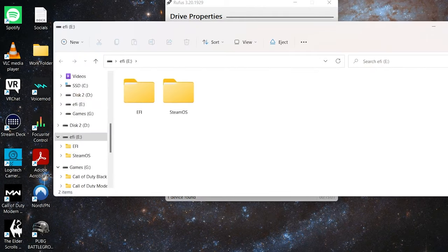Once it's done, it'll probably pop up a screen showing SteamOS and an EFI file — that means you did it correctly.